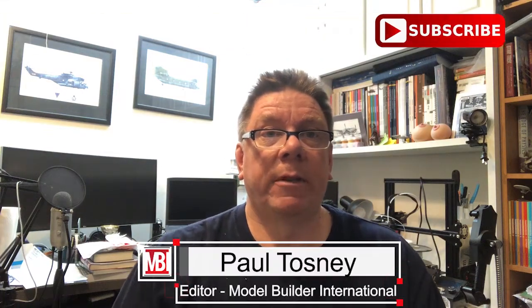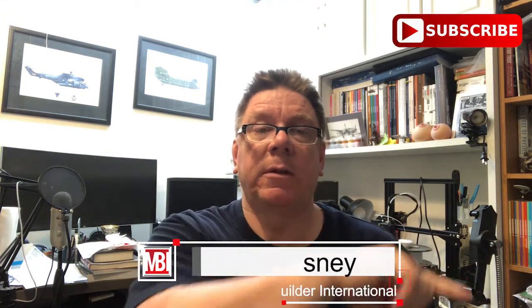Hi, it's Paul from Model Build International. Don't forget the subscribe button's down there, you know what to do with it. And don't forget to click on the bell to get notified of everything. Today we're going to have a look at a kit that we sell in our online store at shop.harmylinkinternational.com. This one's by AGM Models, it's a 1/700th British Sloop HMS Black Swan.